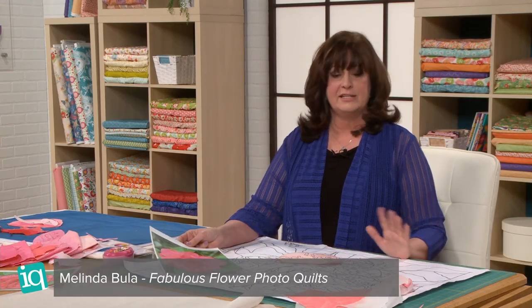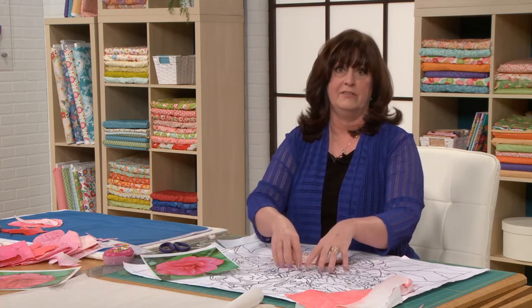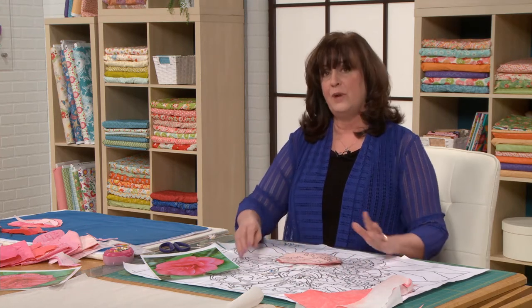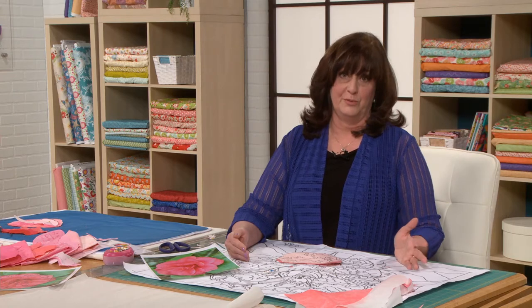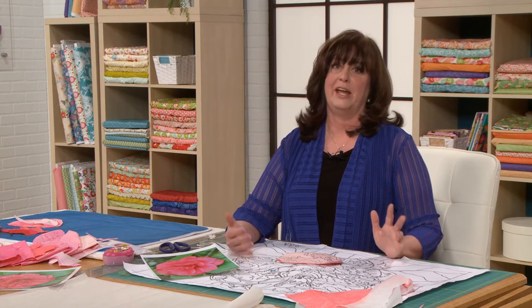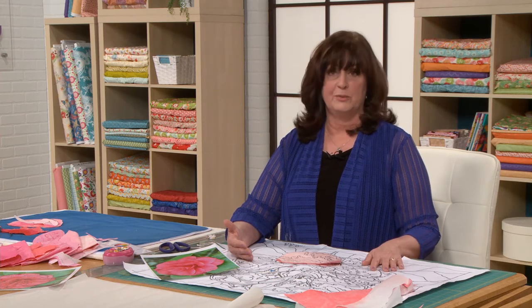There's no right or wrong way to do this. Sometimes I hop around. Sometimes I'll build all my base petals and then come in for the detail of the highlights and the shadows, putting my lights and darks on. So you have to decide what works best for you. I like to have you try to identify color and not do the numbering system or the ABCs, but you can. If that makes you happy, then go for it. But you can do it without that.